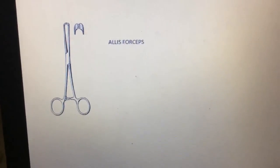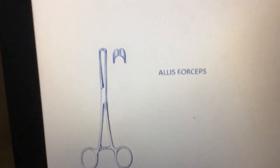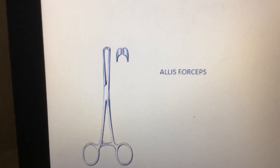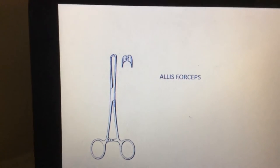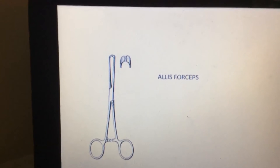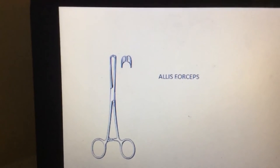This one is the Allis forceps. The tip of the Allis forceps is like a cat's jaw. It is mainly used to grasp tissues, for holding intestinal tissue, and also used for holding other tissues.